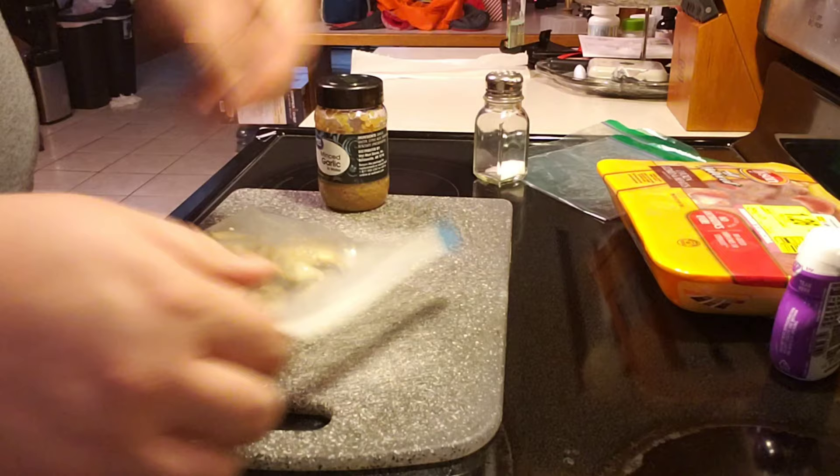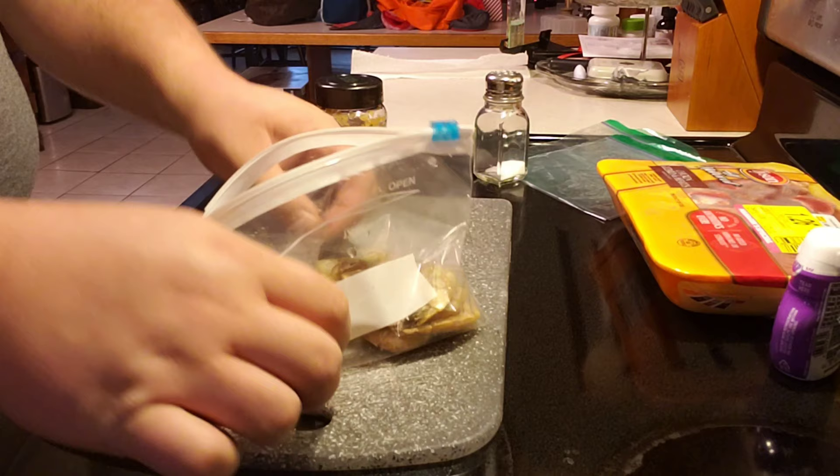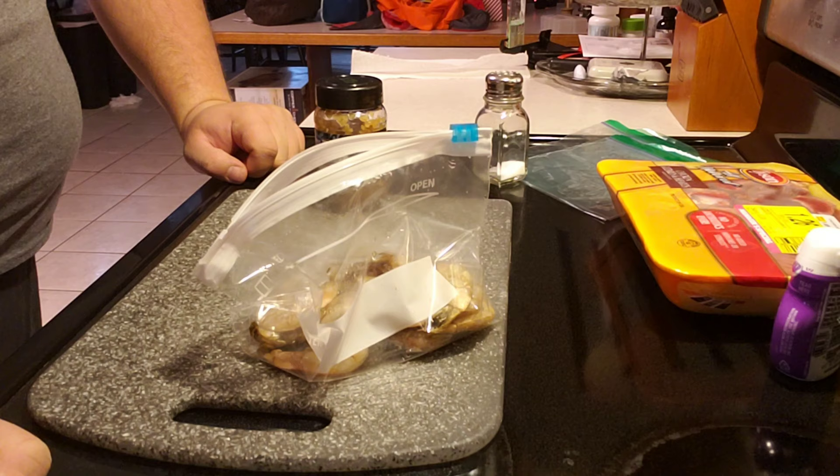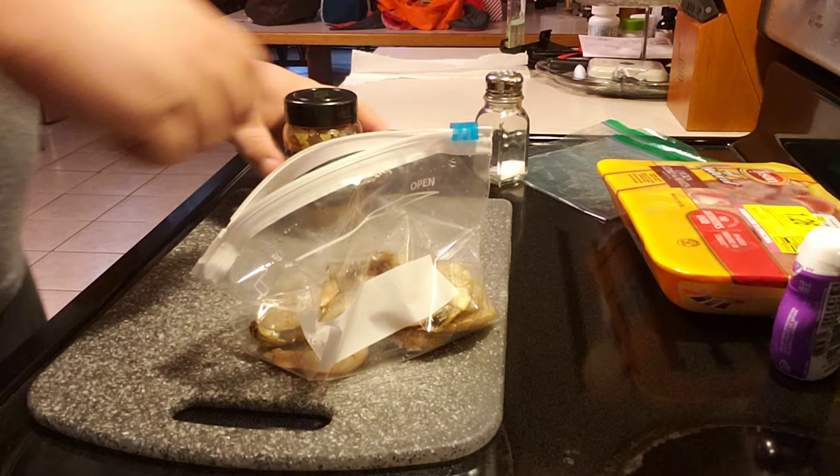If you check the grocery stores, a lot of times you can catch this on clearance if it's close to date. I got this pretty cheap — I think I paid $5 for about a pound, maybe even more. I ended up breaking it up into four of these sandwich baggies, and I've got three in the freezer. This has lasted me almost all year long. Great bait.